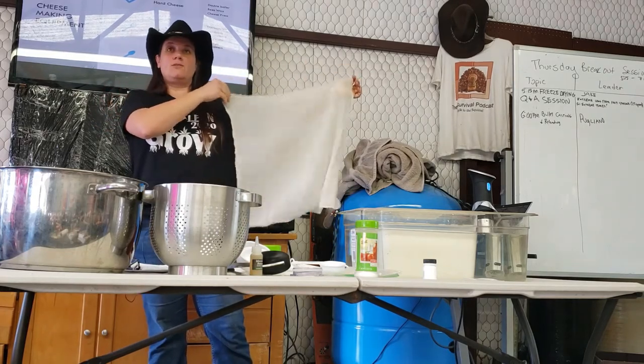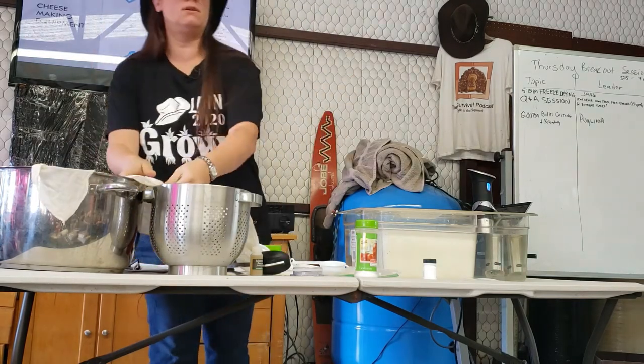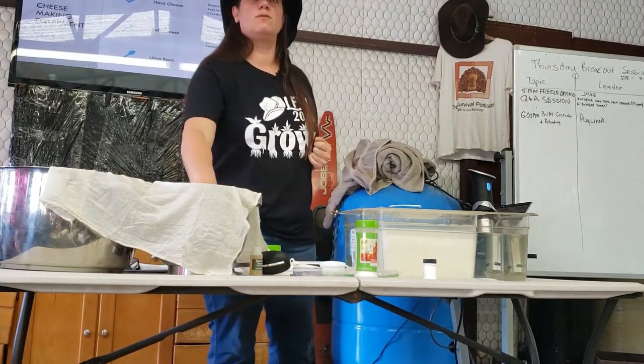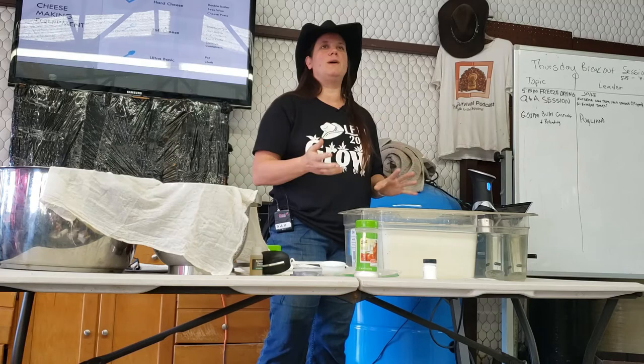The $20 cheese straining cloth — a pillowcase with 100% cotton, 100 thread count and a pair of scissors makes you a cheesecloth that strains really well. Don't buy special cheesecloths; you can get them for like two bucks at Walmart.